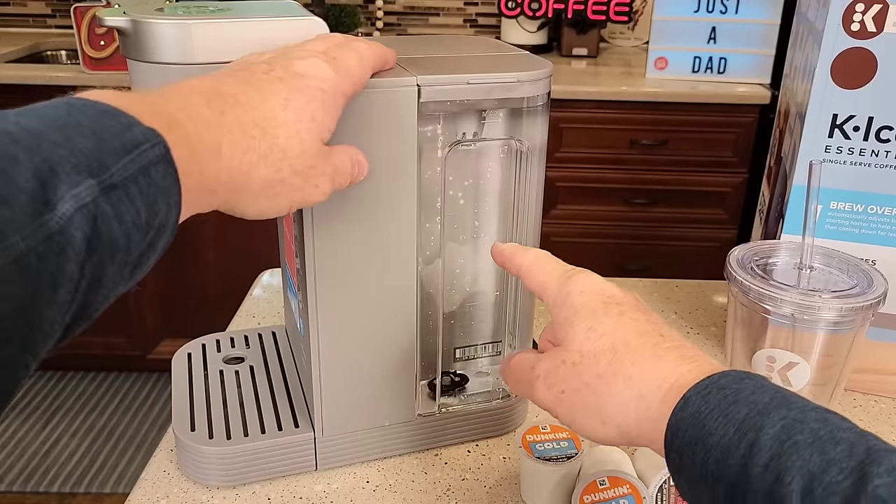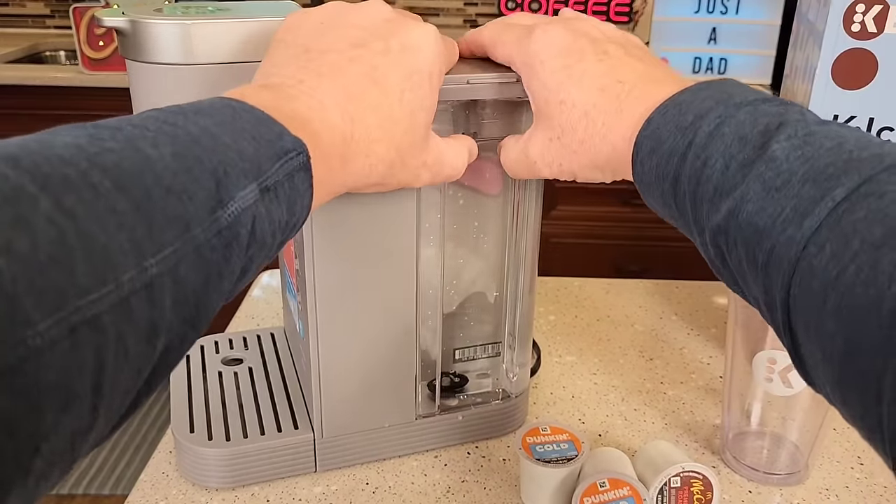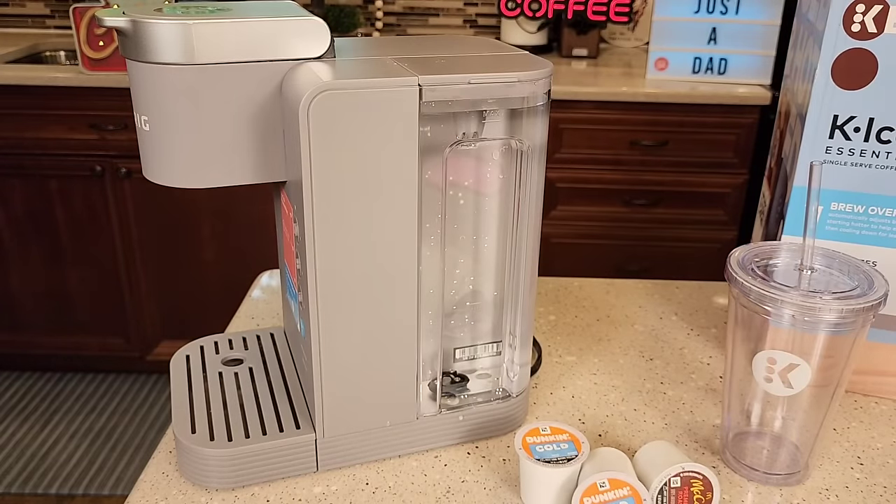Anytime I get a brand new Keurig I like to fill the water tank up and then set the tank on and off about five or six times. I call it priming the Keurig.